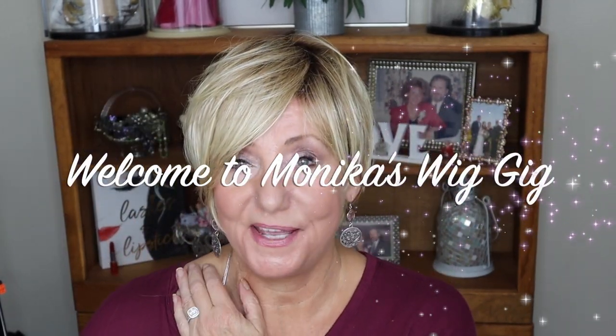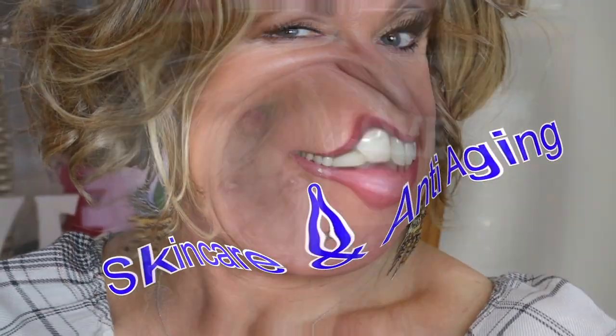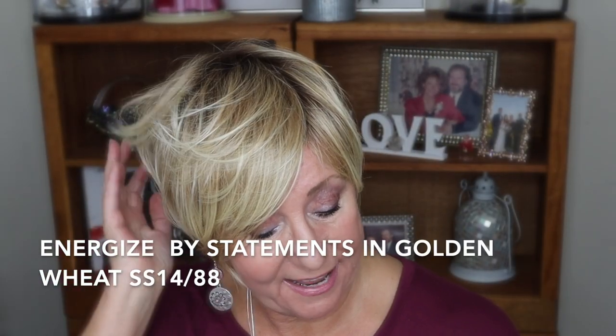Hey guys, this is Monica. I'm coming to you with a very quick wig review and this is by The Wig Company. This is their Statements line, and this is Energize.